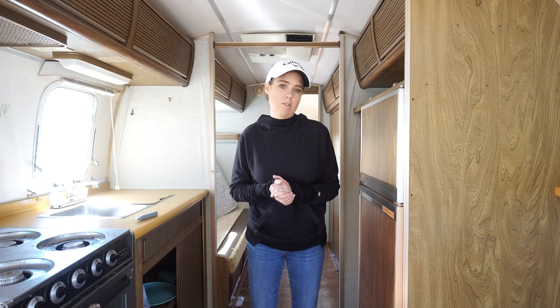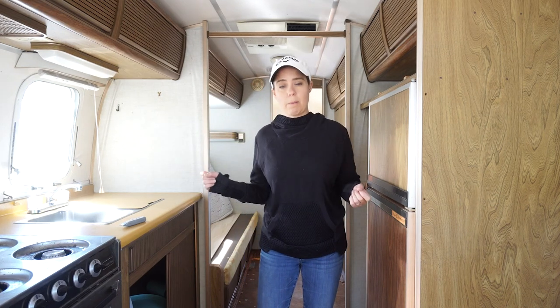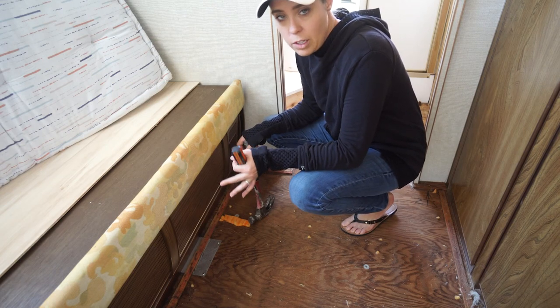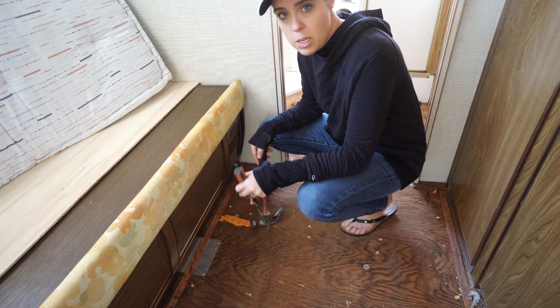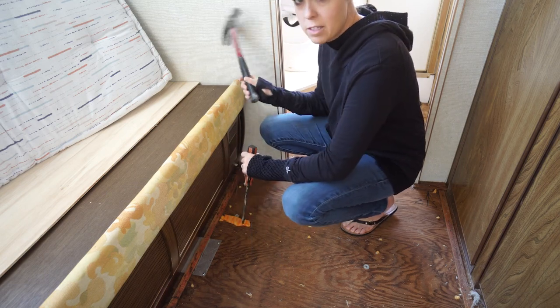Obviously, the easy part is getting rid of the carpet. Now comes the tough stuff. We've got to get the tack strip out and then we can start preparing where we're going to lay the floor. Since the tack strip in these campers is generally fairly rotted out, it's not that hard to pull it up. You may not even need a hammer, but we're going to use a flat blade screwdriver and a hammer to get this stuff right out of here.